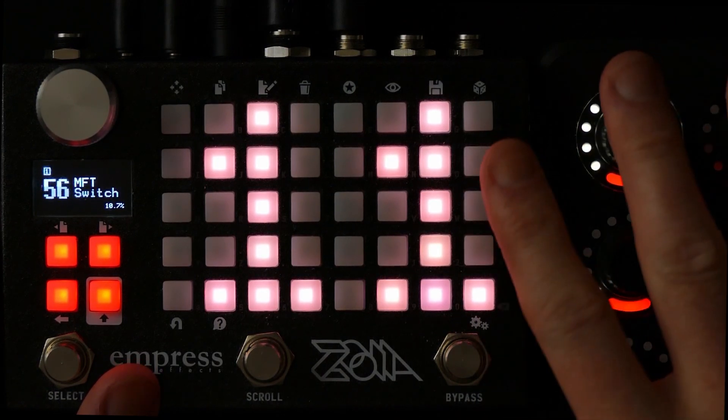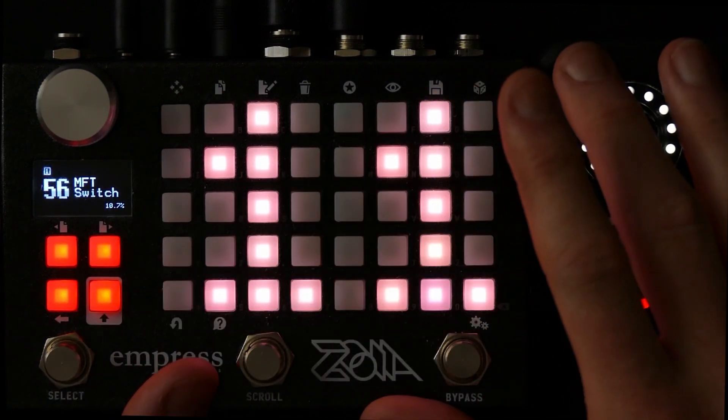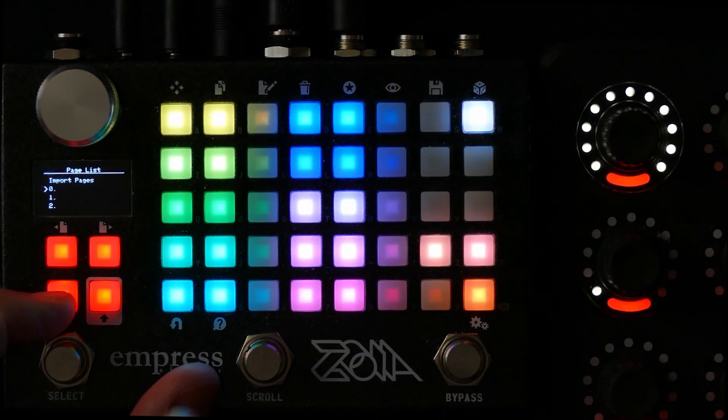But there is an easier way, and I showed this in a recent video where I showed how to create a switch only with comparators and nothing else. And that's indeed what I've used here.